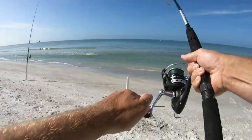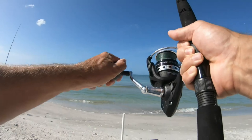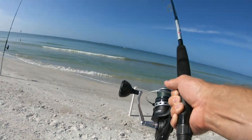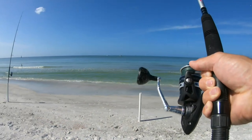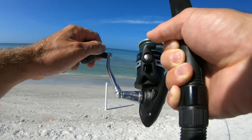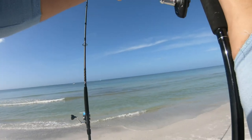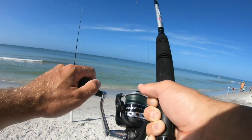Whoa, my buddy is hooked up — I think he has a shark. I had a live whiting here and I'm hooked up too. I don't know what got him, maybe a shark too. A lot of sharks here today. Something's pulling. I think I have a 30-pound leader, or maybe 50 — I'm not sure. Something is going pretty good, whoa!